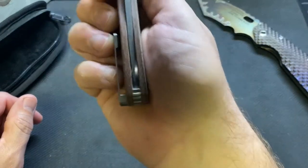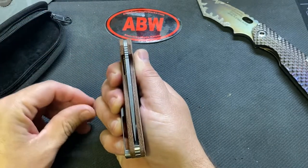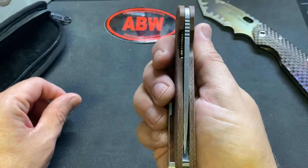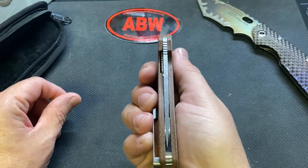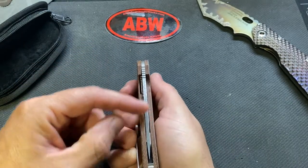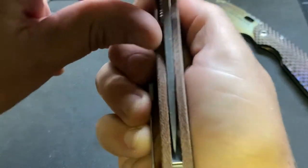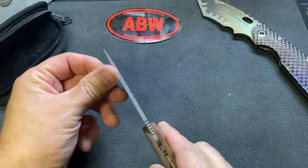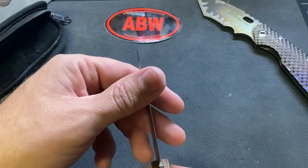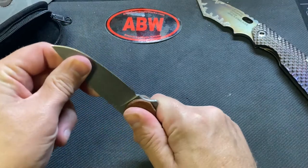I might contact him — the blade centering is way off. I don't know if that's the grind, because it looks centered through here. Even if I push it over it's still off. I might contact him. It's nice and sharp and there's no blade play.